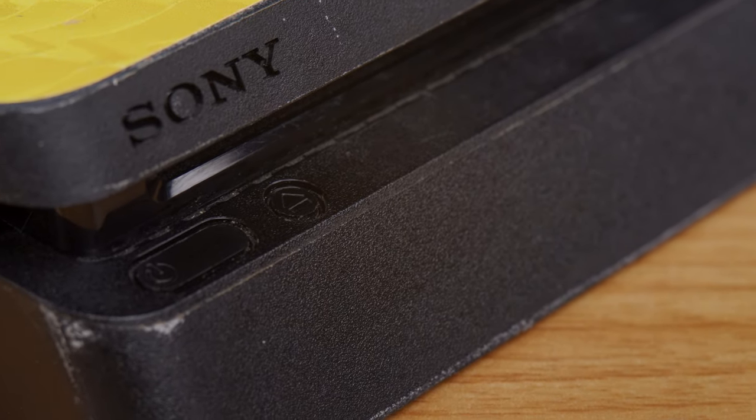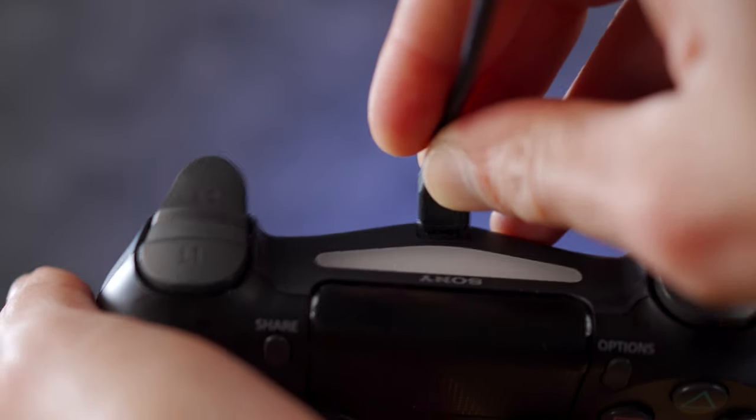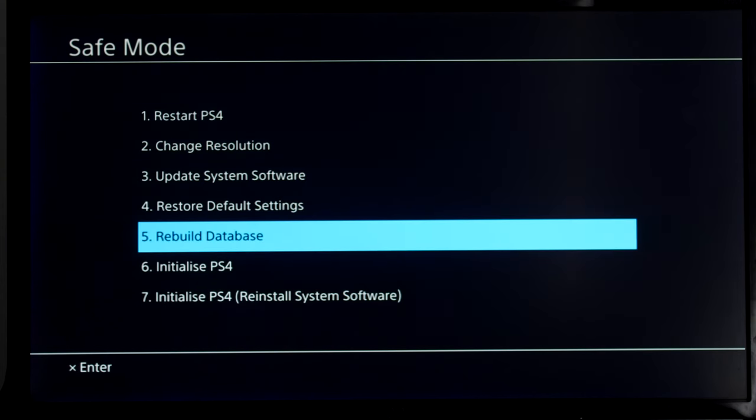So here is how to rebuild the database on a PS4 console. Start by turning off your PS4, then tap and hold the power button until you hear two consecutive beeps — there's usually around 7 seconds for these beeps to appear. Your PS4 will automatically boot in safe mode. Connect your controller directly to the console, because you're going to need it to navigate through the menus in safe mode. Then using the controller, select Rebuild Database from the list by selecting Option 5 and tapping X on the controller to initiate the database rebuilding process.